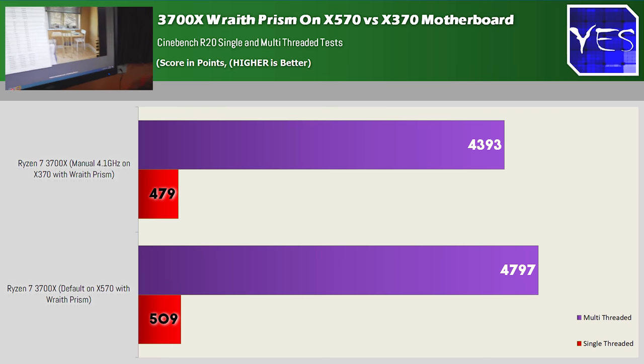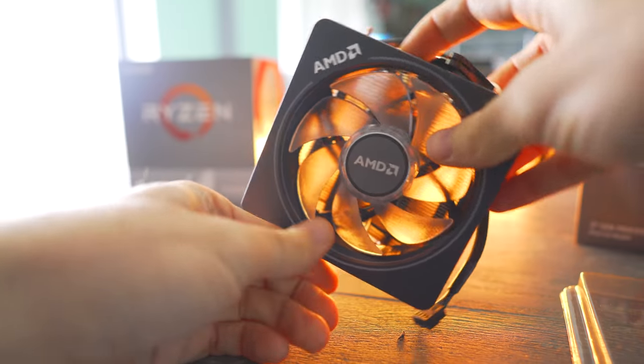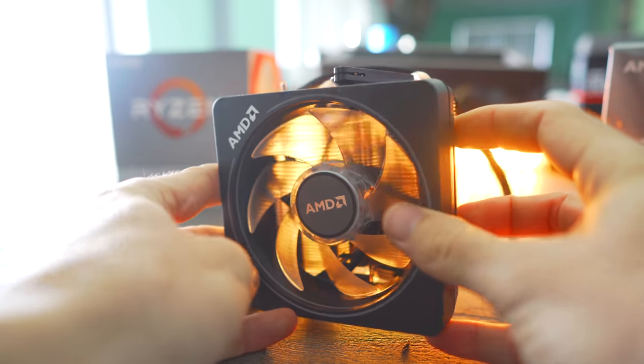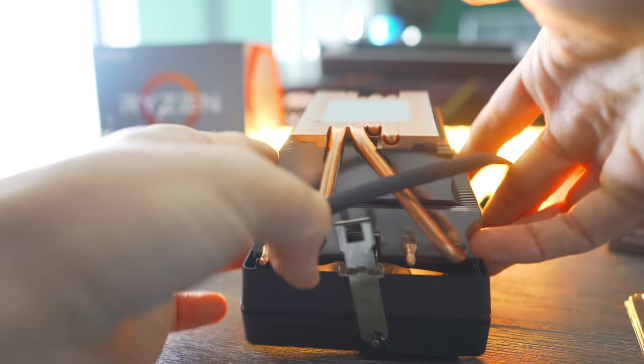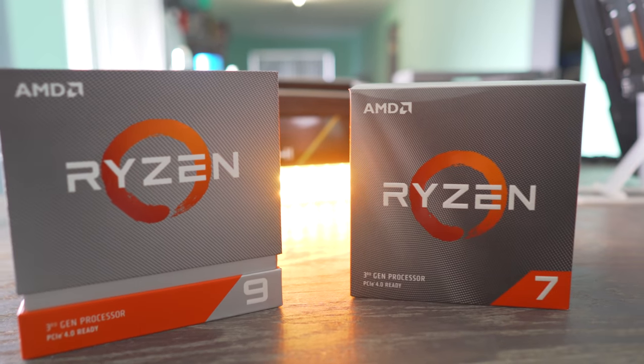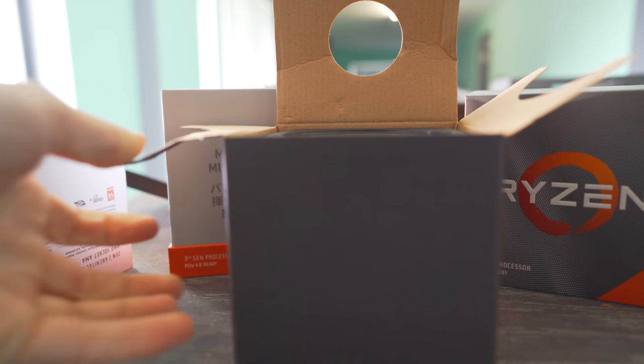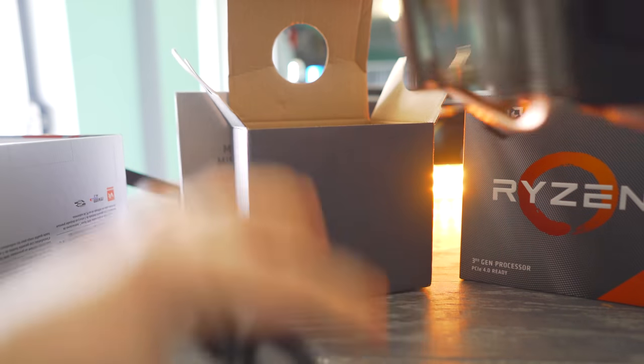So the value proposition of the Wraith cooler is really good, whether you're pairing it with an X570 motherboard or going with a budget motherboard. It's awesome to see AMD giving so much value — not just in terms of their Zen 2 CPUs in the way they perform and the power efficiency, but also the included cooler is an extra added bonus that will do a great job. If you're an enthusiast who's budget-oriented and wants to save as much money as possible, getting the 3700X with that included cooler and not worrying about spending extra on a more expensive cooler is a very solid option.